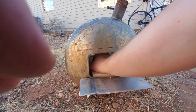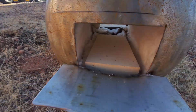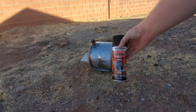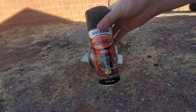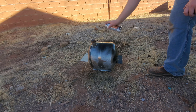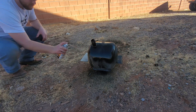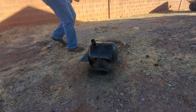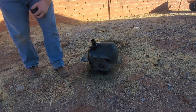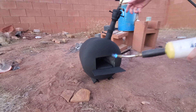This build does take some welding — luckily my friend had all the equipment and was able to help me out. We're going to use some high heat paint and cover it up to make it look nice. Now that it's all finished, it's time to light it up.